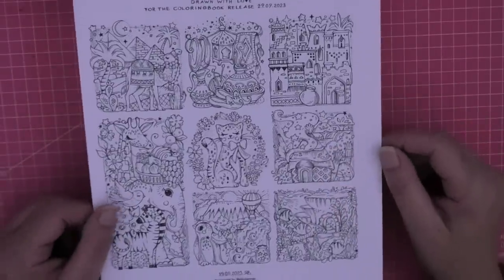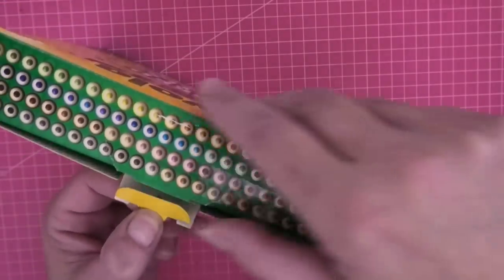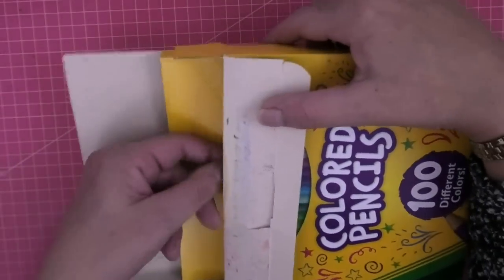There's a free download - I'll put the link down below so you can download it and get your copy ready for a color-along if you want. Then we're going to try the Crayola pencils on it, fingers crossed. So let's get into it. They come in this cardboard box and you open the lid like this.